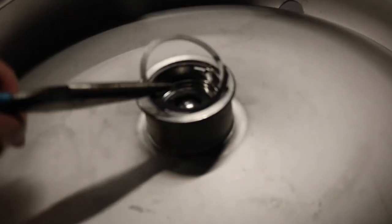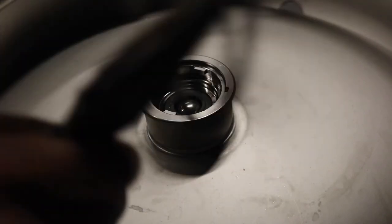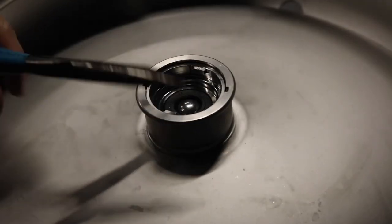We finally got it up. And now we just gotta get this other piece out, which should be pretty easy. Just kidding — it's not that easy.